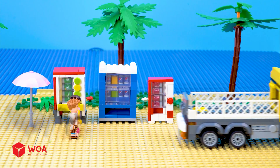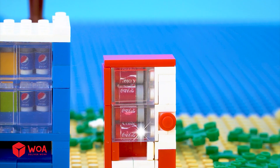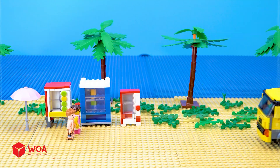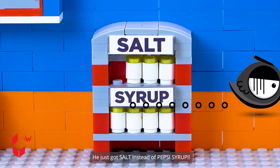Soft drinks are here. Goodbye. It's too salty, honey. I'll rate them one star. He just got salt instead of Pepsi syrup.